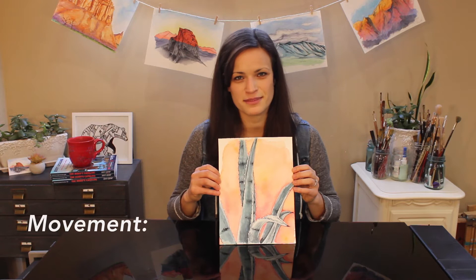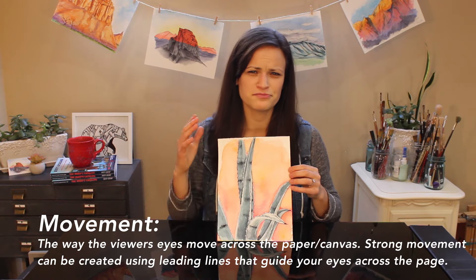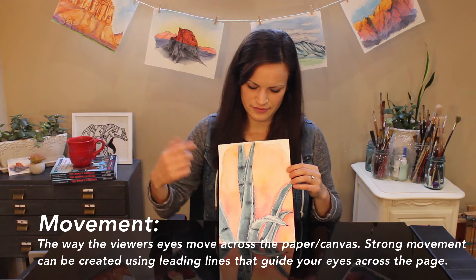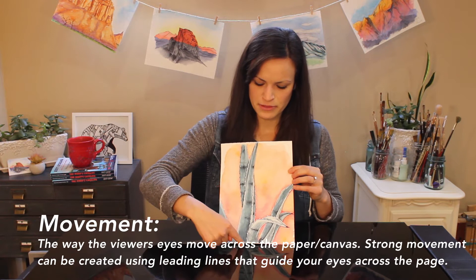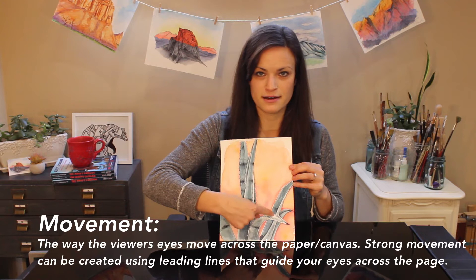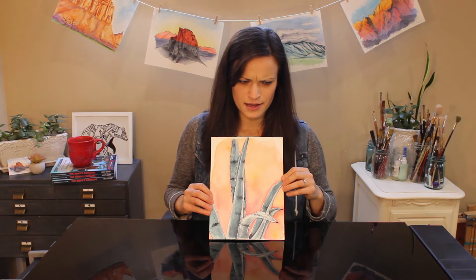That actually goes into our last element: movement. Movement is our seventh element, and it really is just how the viewer's eyes literally move across the page when they're looking at a piece. You can achieve movement very effectively by using what are called leading lines. If there are any strong lines across the page — like this strong leading line that goes directly up the page — it automatically creates movement. Up here there are a lot of lines going on, and this effectively causes viewers to look at the focal point first, then leads their eyes upward. They circle back around to the other strong lines, get to the background, and it creates a circular movement throughout the page, which helps keep your piece interesting and makes for a dynamic composition.